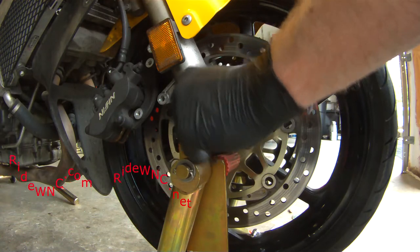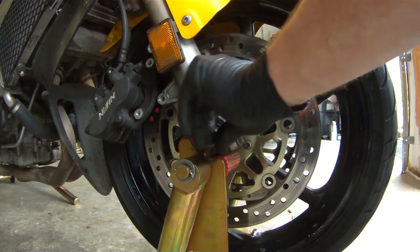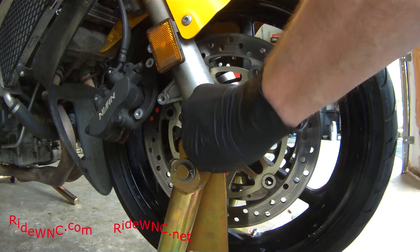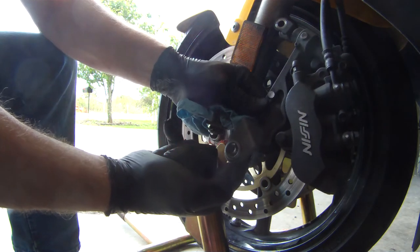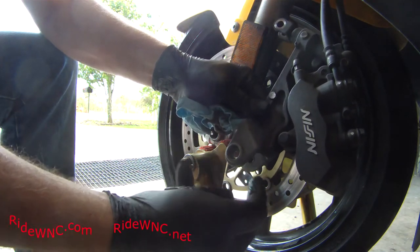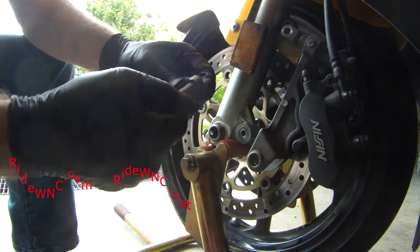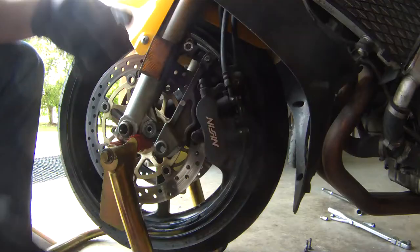Back to the bike — we've got the front wheel on, axle through the forks. We're just going to put the axle bolt in finger tight; we're not going to tighten it down yet. You might hear people on VFR forums tell you that you need to jump up and down on the bike to align the front end when putting the axle in, but you don't need to do that.